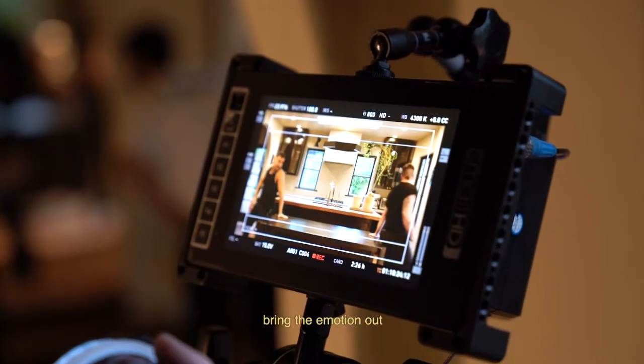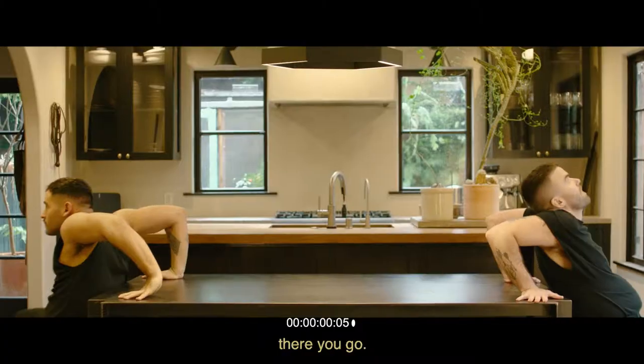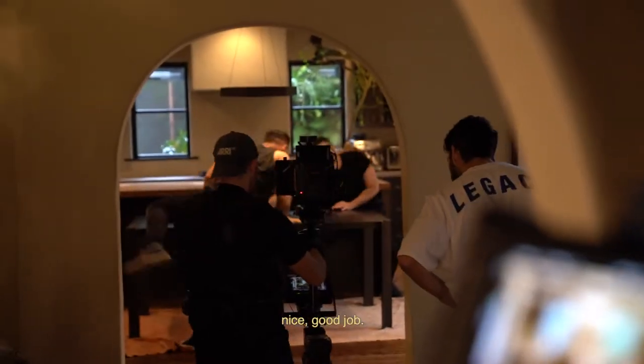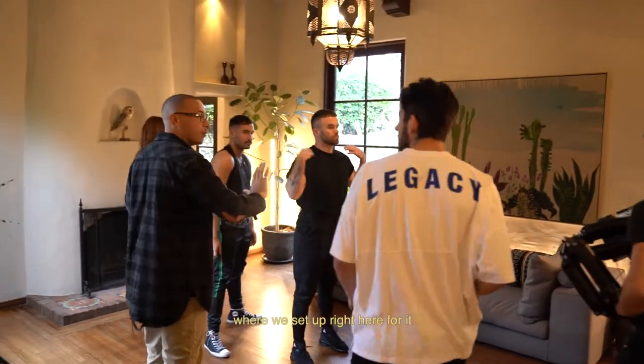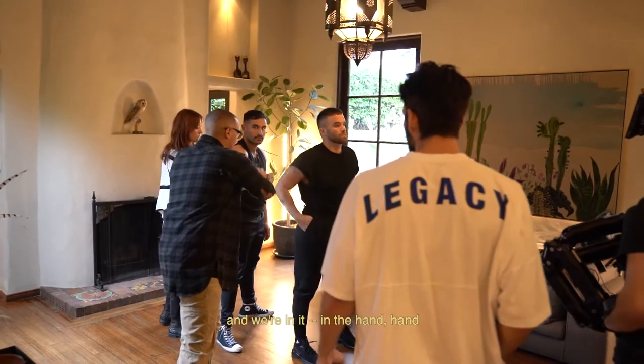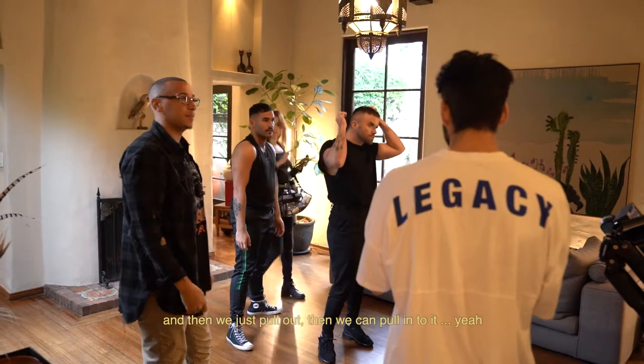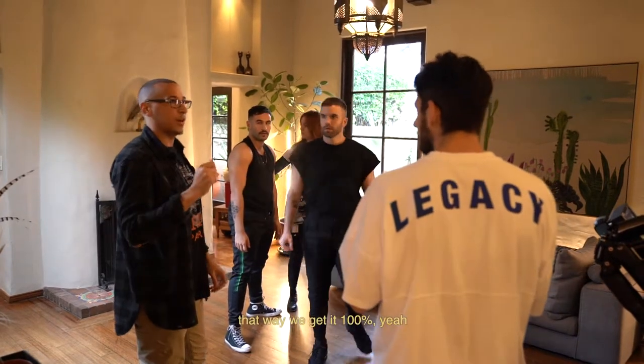Bring the emotion out! There you go. Feel it. Nice, good job. We set up right here for it, in the hand-held, and then we just pulled out and then we can pull into it. That way we get it a hundred percent.